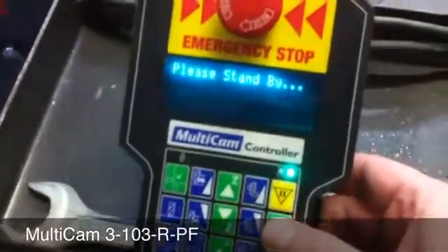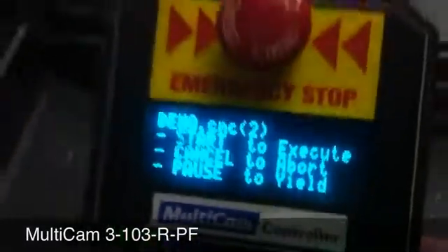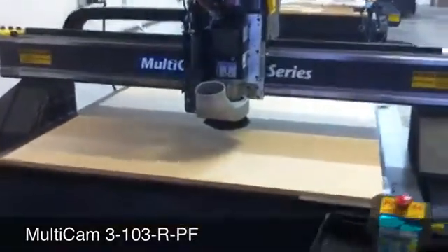We're not running with dust collection or the vacuum so you can hear all the sounds of the machine running without the auxiliary equipment. Because we don't have the dust collection or vacuum, we're going to have to run this file in the air.